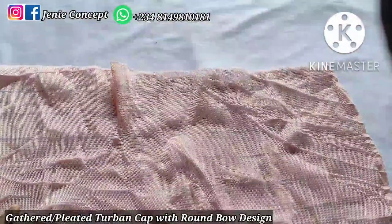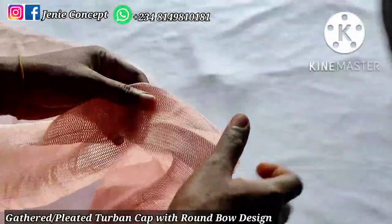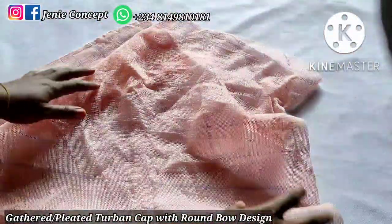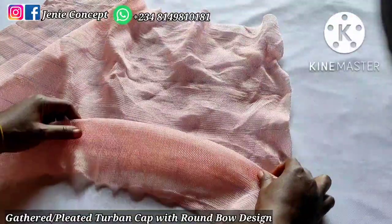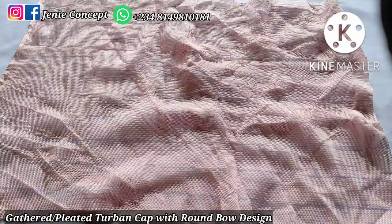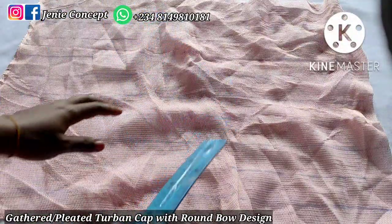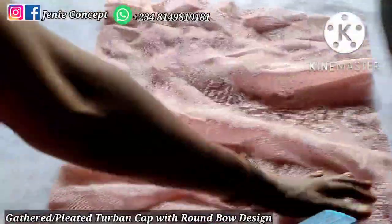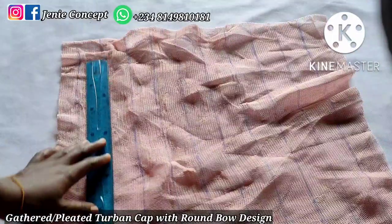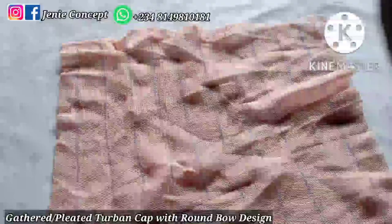Starting the two-band cap — I have my two-band base here and remember it's a gathered or pleated cap. I've measured and ruled out the fabric using 1.5 inches as the interval measurement. I marked out the fabric and ruled it out. To rule it out, use your tape to measure each point or get a ruler with the same measurement as the interval width. I placed my ruler at 1.5 inches and marked from one end of the fabric to the other.